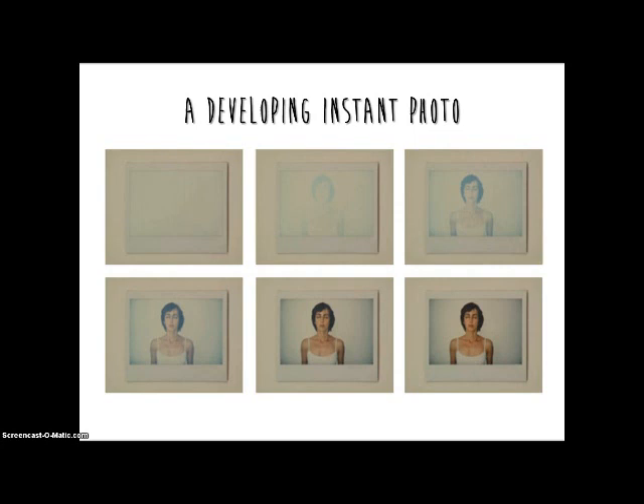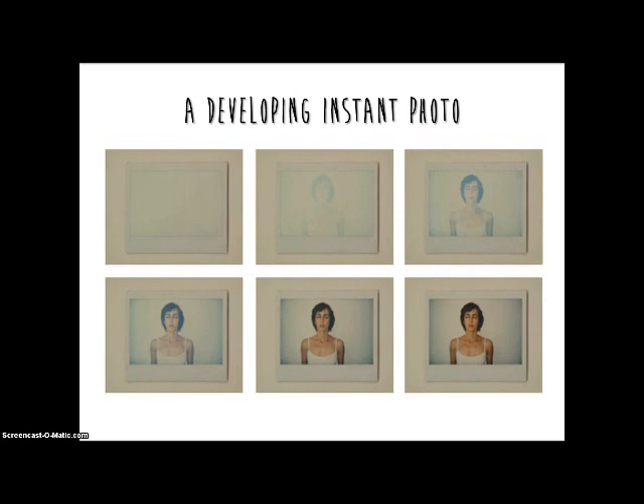After you take an instant photo and it first comes out of the camera, you will notice that it is a whitish gray color. What you are seeing is the opacifiers from the reagent blocking light from the developing photo. As the image slowly appears, what you are actually seeing is the reaction with the acid layer clearing the opacifiers. Finally, your finished product is the developed photo.